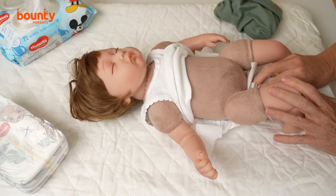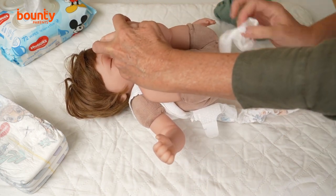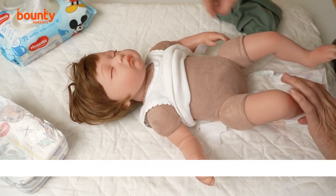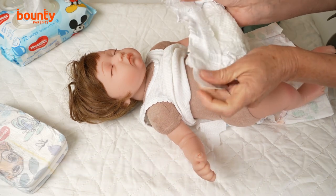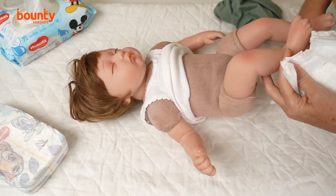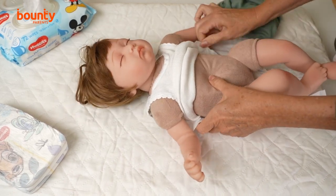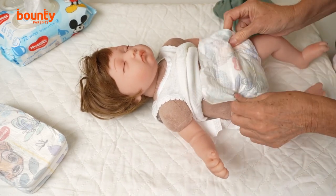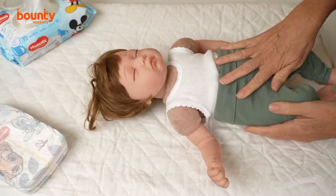Once the nappy is open, wipe away any urine or poo. With little girls, always wipe front to back. With little boys, it's handy to leave something across the front in case they wee everywhere. Once you've cleaned baby, remove the old nappy and place the new nappy underneath them. The fasteners at the back come open, then the nappy comes up between baby's legs and fits securely around their tummy. Then you can redress baby.